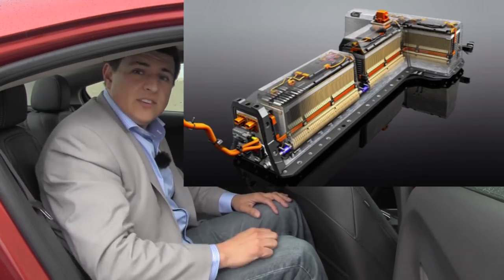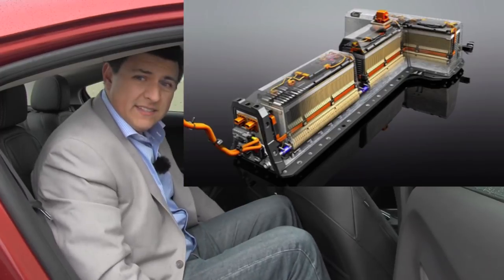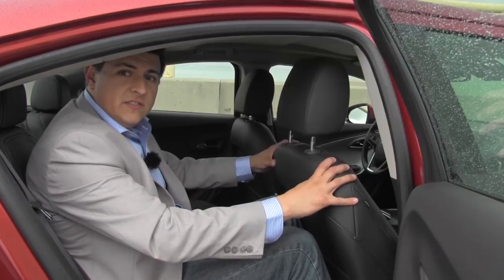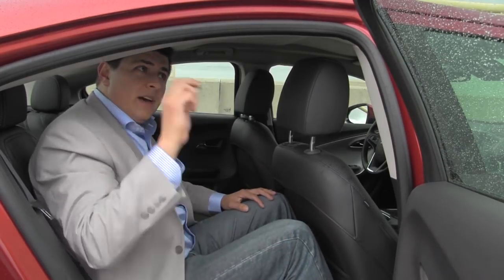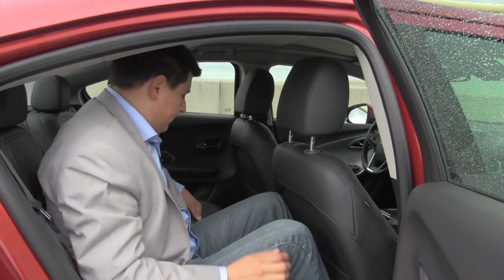Ingress and egress in this car is a little bit tricky because the wheelbase in the Volt is not terribly long. This front seat is adjusted for a six-foot-two passenger. Really, leg room is not so much of a problem as it is headroom in this car. Getting in and out of it is a little bit tricky with this sort of coupe-like profile going on here. It is decidedly good looking on the outside because of this low profile — just keep that in mind if you try and carry larger passengers in the rear.